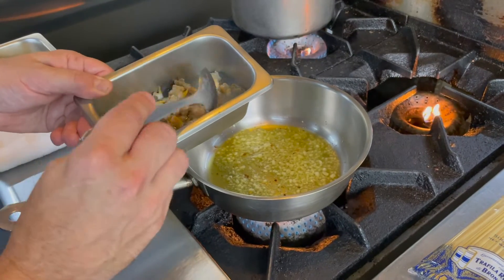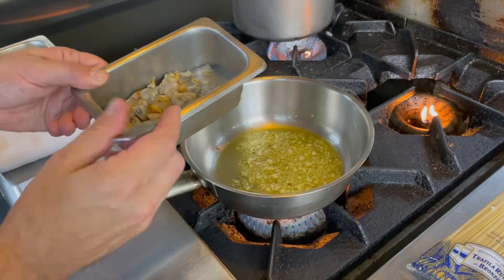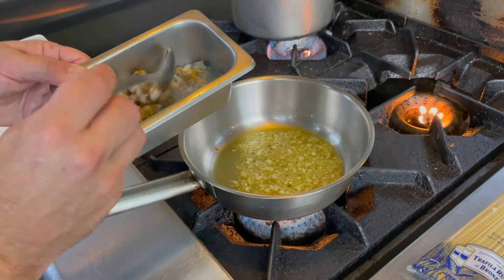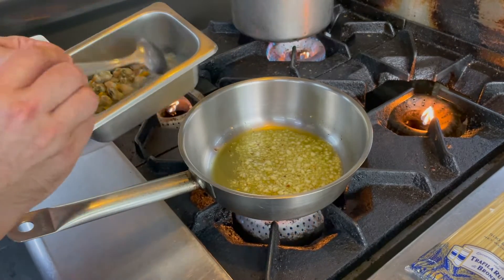Just get French clams, or clams at your local store — live. Just open them up with a bit of white wine, shallots, and thyme, then take out the meat from the shell. And then you have this beautiful juice here.